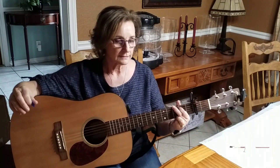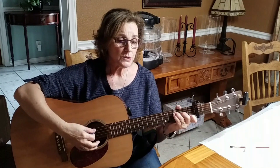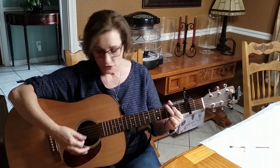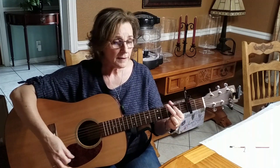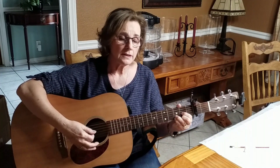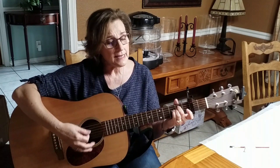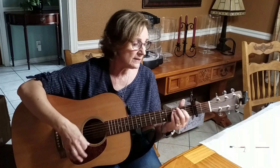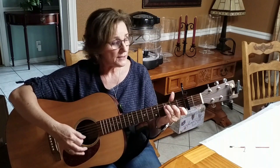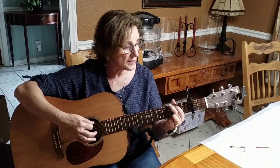When I am down, and oh my soul, my soul, my soul — when troubles come and my heart is burdened, then I am still. I'll wait here in the silence until you come, come let's stay a while with me.